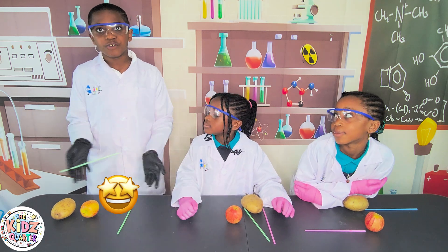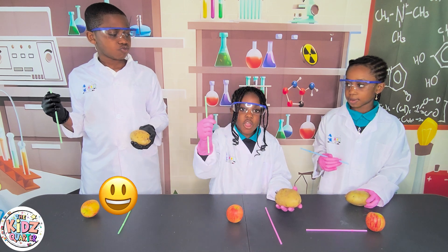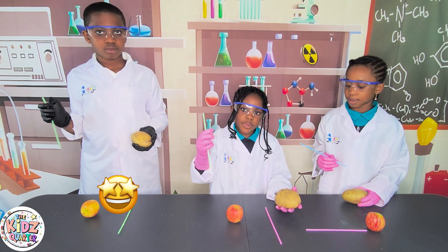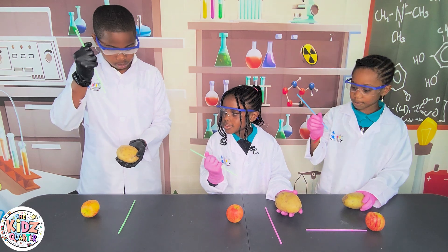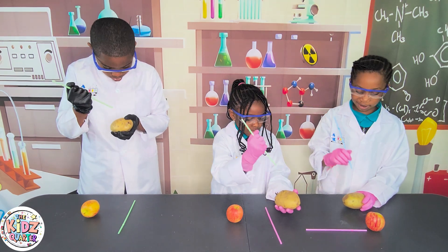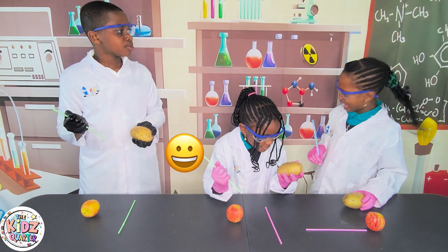Let's try this and see if it works! The first step is to poke the potato with the straw but not covering the top! Let's see if it works! Nope! Nothing happened! Did anything happen for you? Nah!